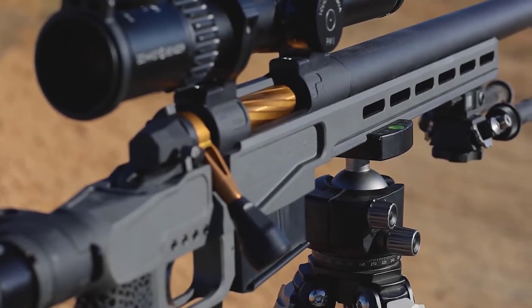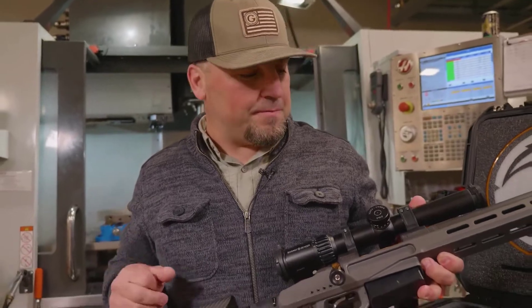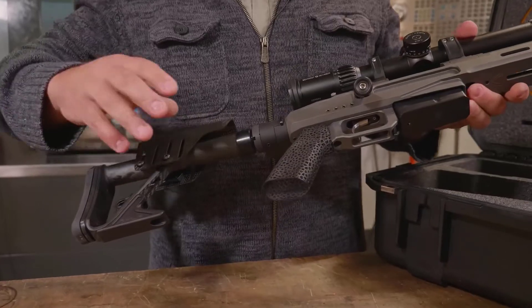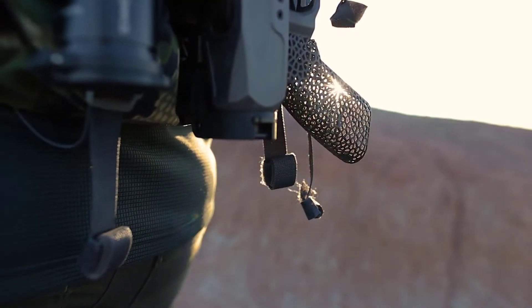The chassis on this particular rifle is made out of magnesium, so it's very, very light. You can tell that the folding hardware here is all aluminum with carbon fiber, so we shave some weight there. And then another cool feature on this chassis is this printed titanium grip.